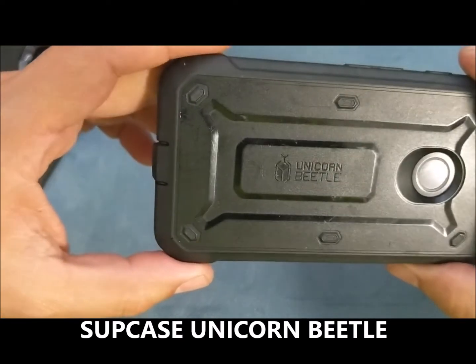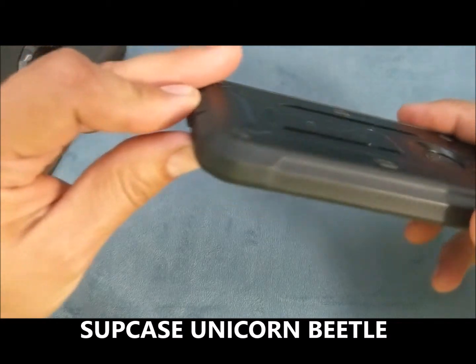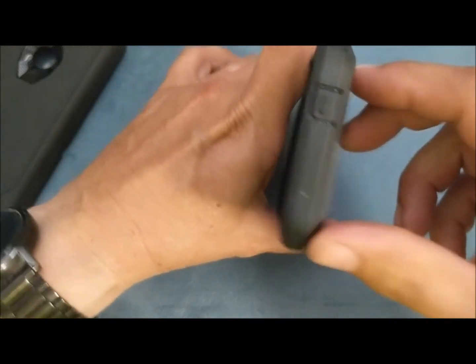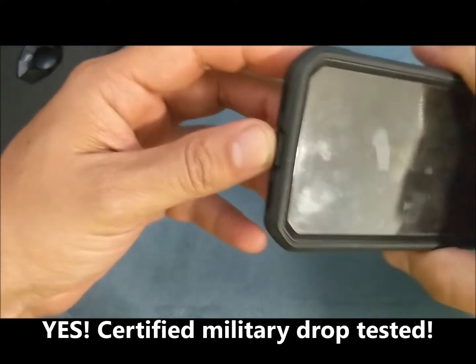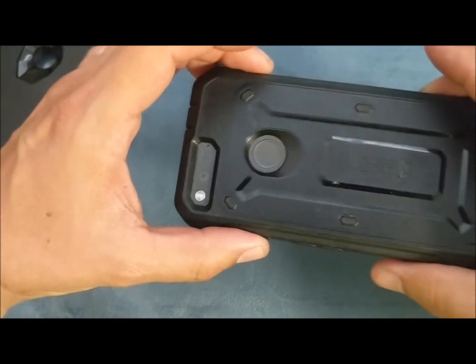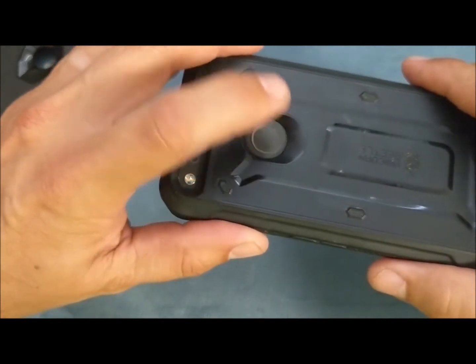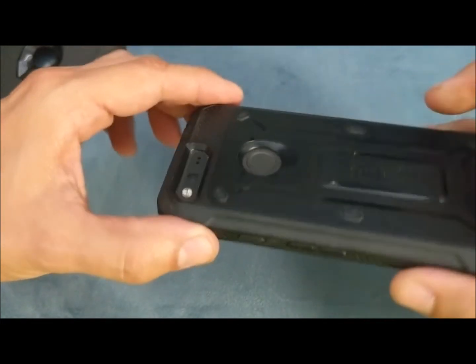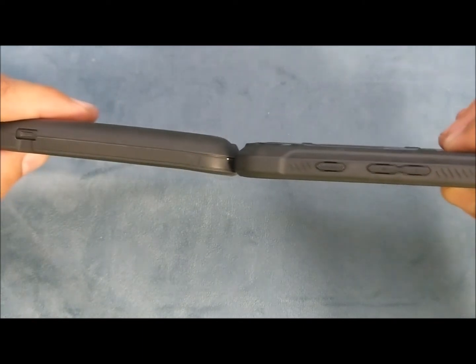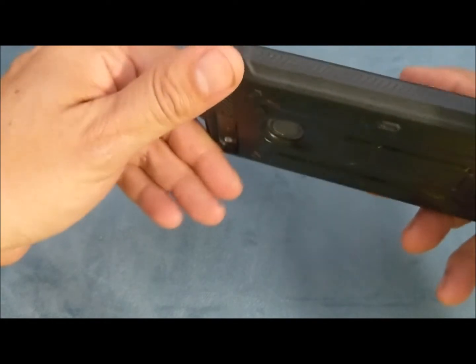They have great cases — I started using them right after that and they are very well made. They have the port covers just like OtterBox does, so you can cover the headphone port and charger port. It's also military drop tested, so if you ever drop it you're not going to damage the phone — they guarantee this. It has the opening for the fingerprint reader and camera.